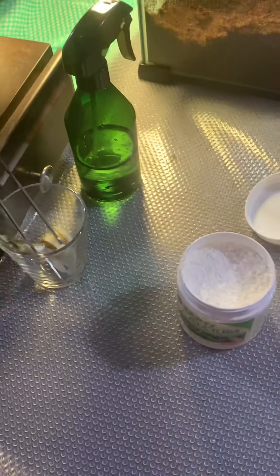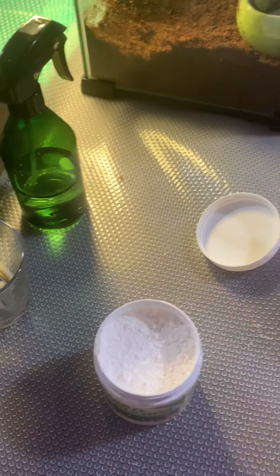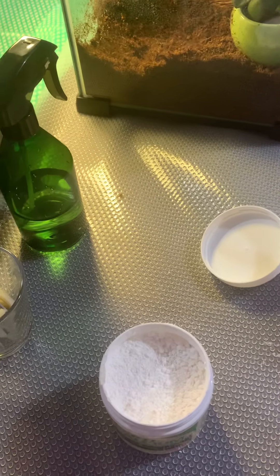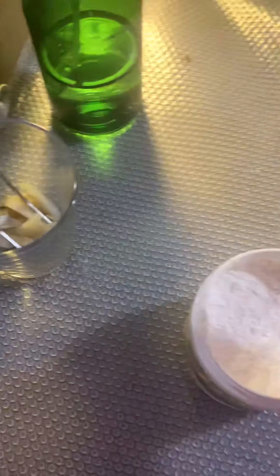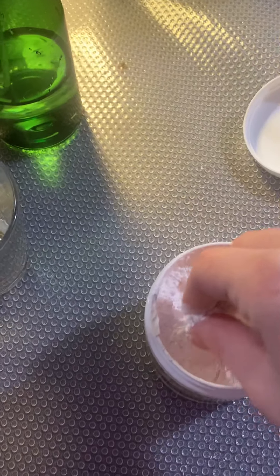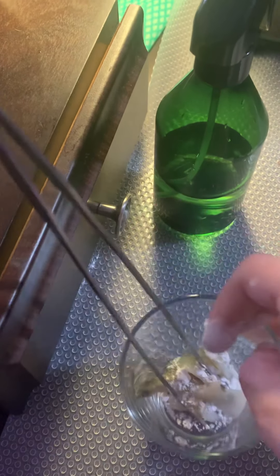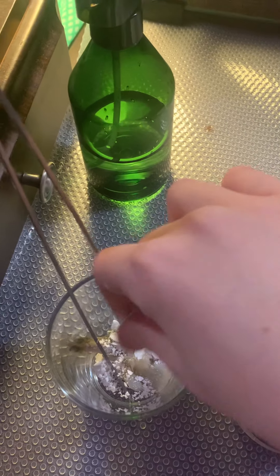When you lift the cap, be very careful — this powder is lighter than baby powder, and when you open it, it can poof and spread easily. Some people like to put the food in a bag and shake it around with the powder. I'll just add it directly here. As you can see, it is very, very light, so don't completely douse the food.